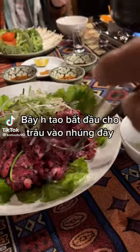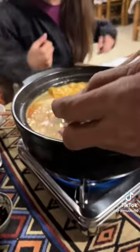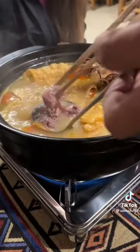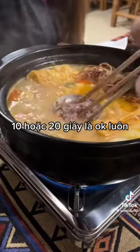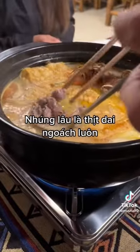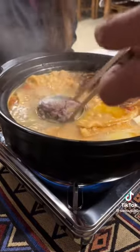I'm starting to serve you water buffalo hot pot. For water buffalo, you should put the fresh meat in the hot broth quickly — just 20 to 30 seconds — because if you leave it too long in the hot broth, the meat will become very tough.